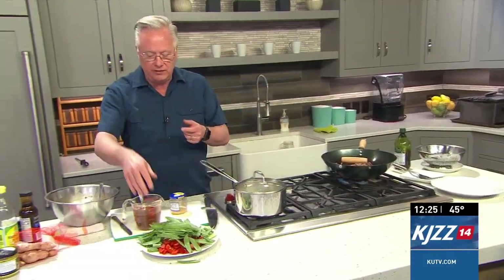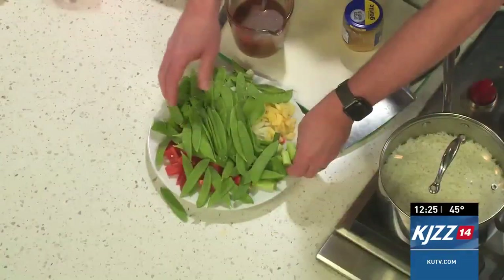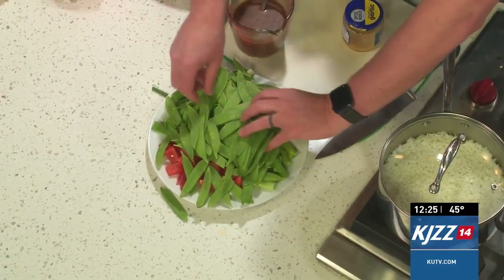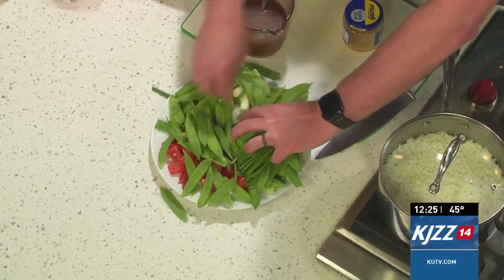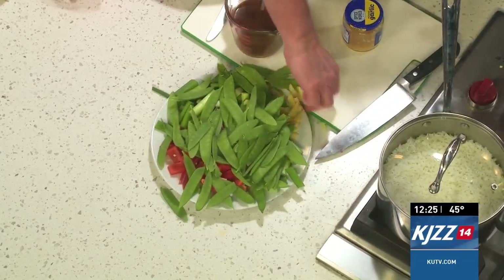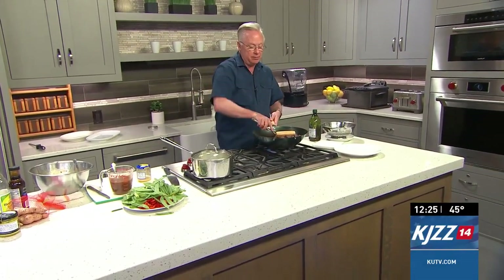Let me tell you what I've got for the veggies. I have some snap peas or snow peas — whatever you can find at your store — bell pepper, ginger, onions, and some green onions. Once this is all done, it's going to get sautéed and then we're working on the black bean sauce.